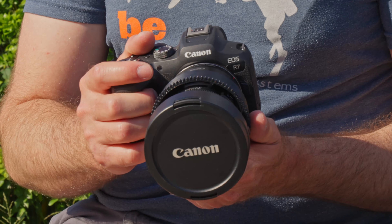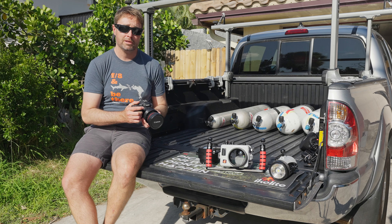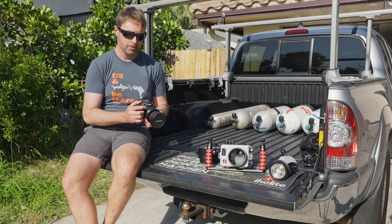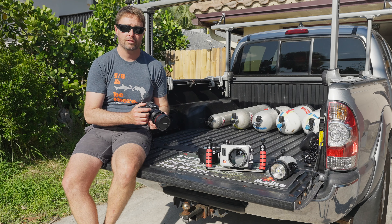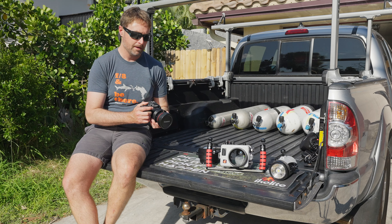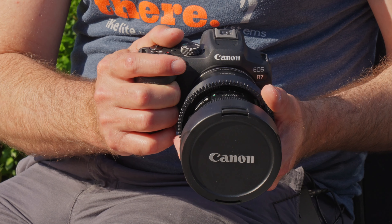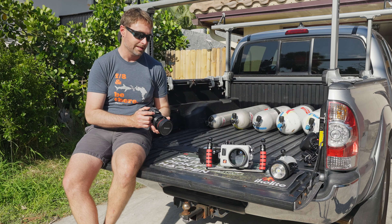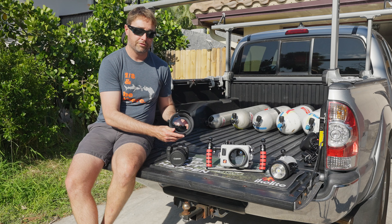On it, I've got my favorite lens combination. I've got the Canon EF to RF adapter so that I can shoot the Canon EF 8 to 15 fisheye lens. I love this lens because it provides a wide 180 degree view at the 10 millimeter end. It's super sharp, and on this crop sensor, allows me to zoom in to 15 millimeters for subjects that are a little bit more shy and may not come right up to the camera. I've got the zoom ring on the lens, and that pretty much stays there full time since I'm using this lens almost exclusively in the housing.